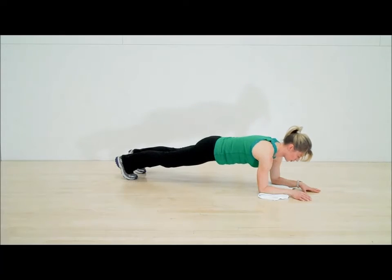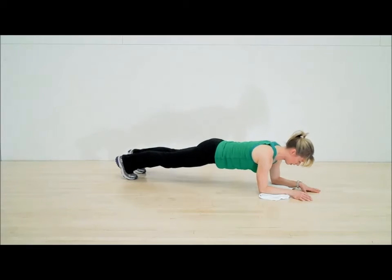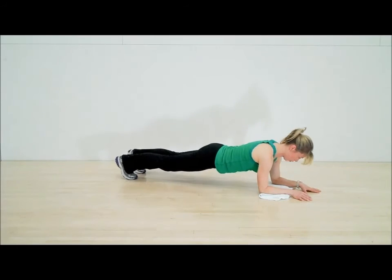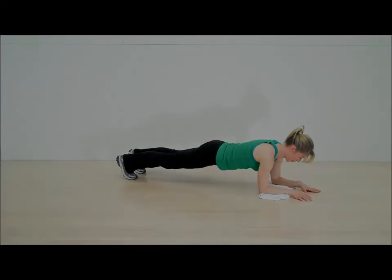Now let's look at the shoulders — you don't want them here or here. Again, you want them nice, neutral yet engaged. Final piece: the head. Everybody wants to do a TT position hold like this because it's easier. So pull your ears back over your shoulder, tuck your chin so the back of your neck is long, and breathe.